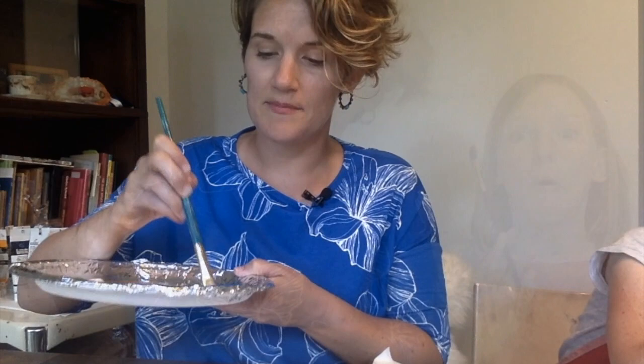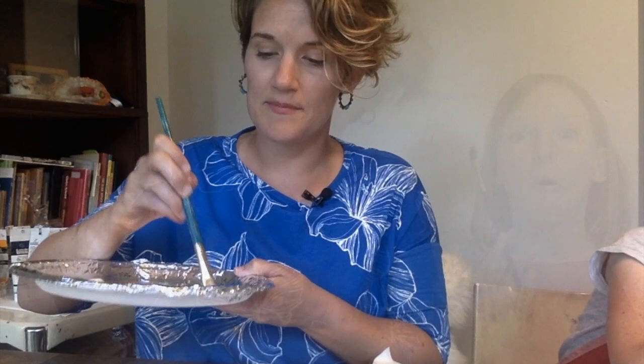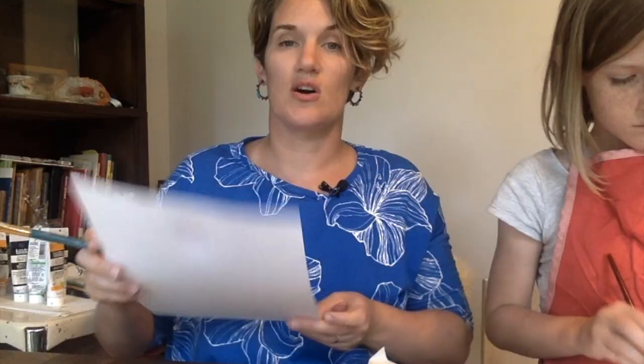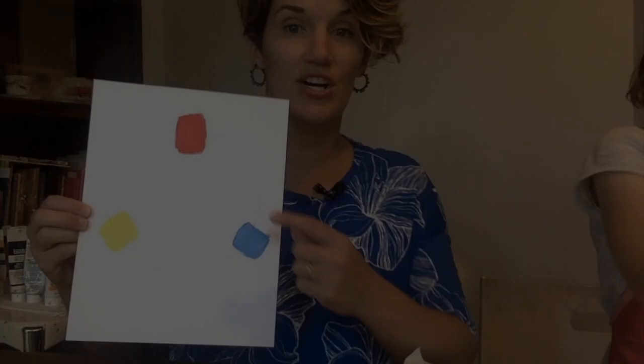Grab some yellow from your palette and get enough on your brush — again it shouldn't tug, it should be smooth. Put the next swatch down on the circle a little ways away, so you have space in between. Our goal after we put all three primary colors is that they will make a triangle inside of the circle. Put yellow a little further down on the circle. After you've done yellow, swish, tap, blot, and do the blue. Here are my three primary colors — they have made a triangle inside of my traced circle.